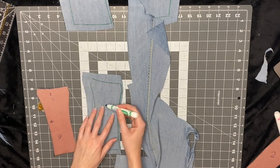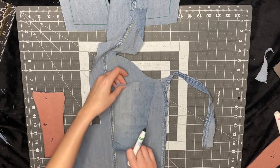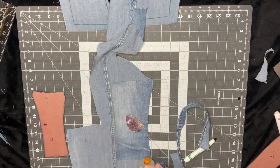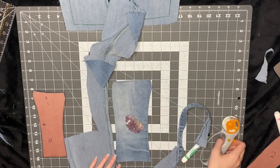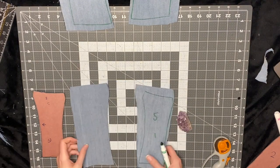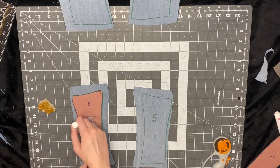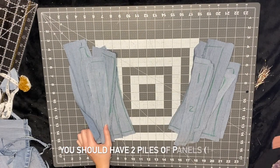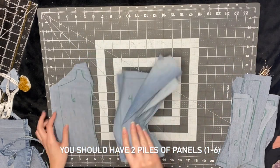I'm just cutting out panel five now, and you'll see that one side has more seam allowance than the other — this is where we're going to make the channel for the boning. I'm just going to finish all the panels, cut them out, and then put them in order: one, two, three, four, five, six.